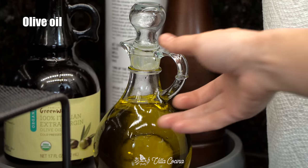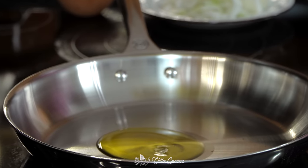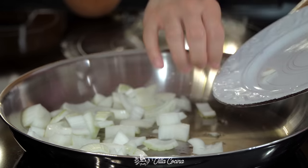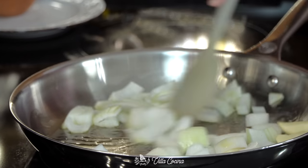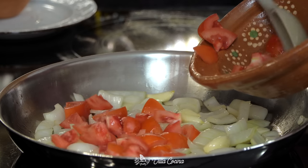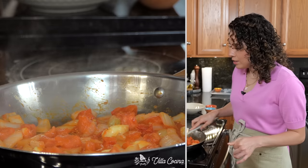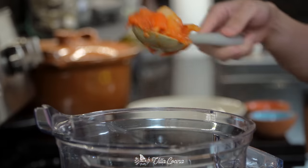Lower the heat to medium-low and add a couple of tablespoons of olive oil. Once hot, add the onions and garlic and sauté until the onions begin to soften. Then add the tomatoes and continue to cook until they are completely soft. This looks great — turn off the heat and transfer everything onto a blender.